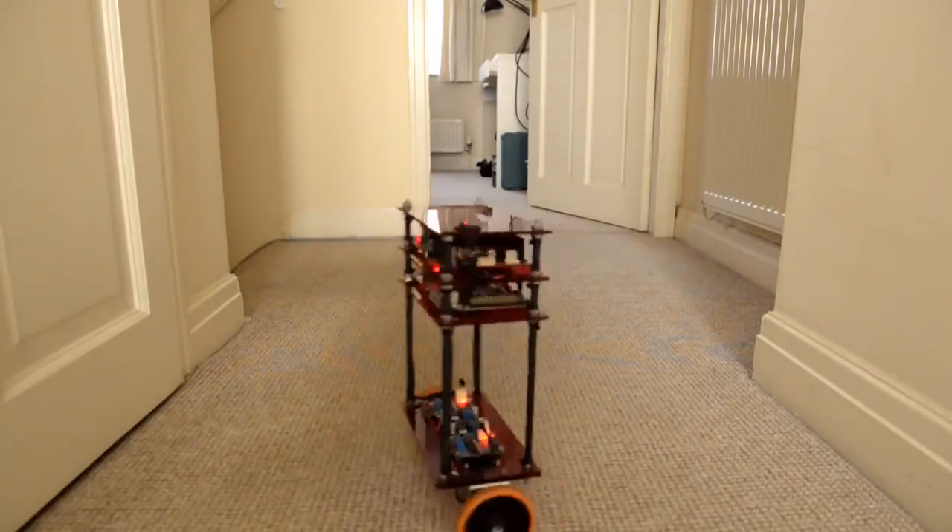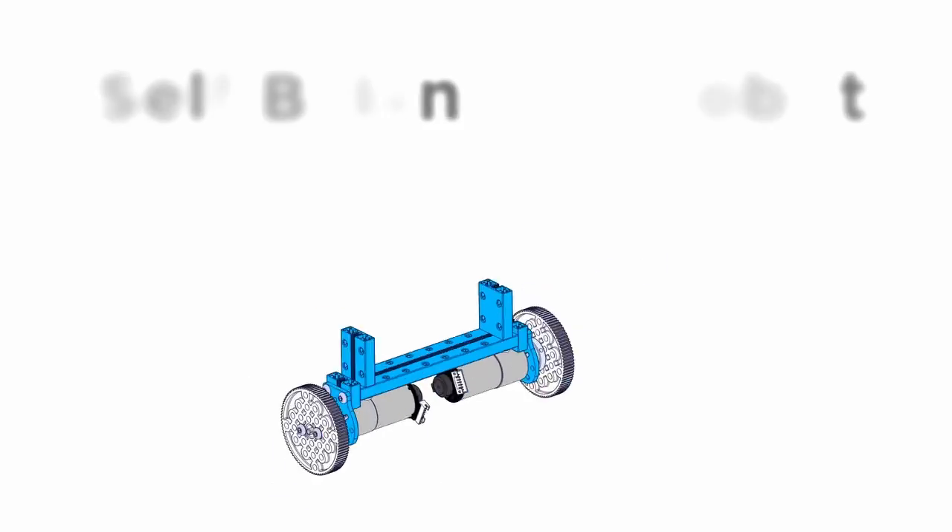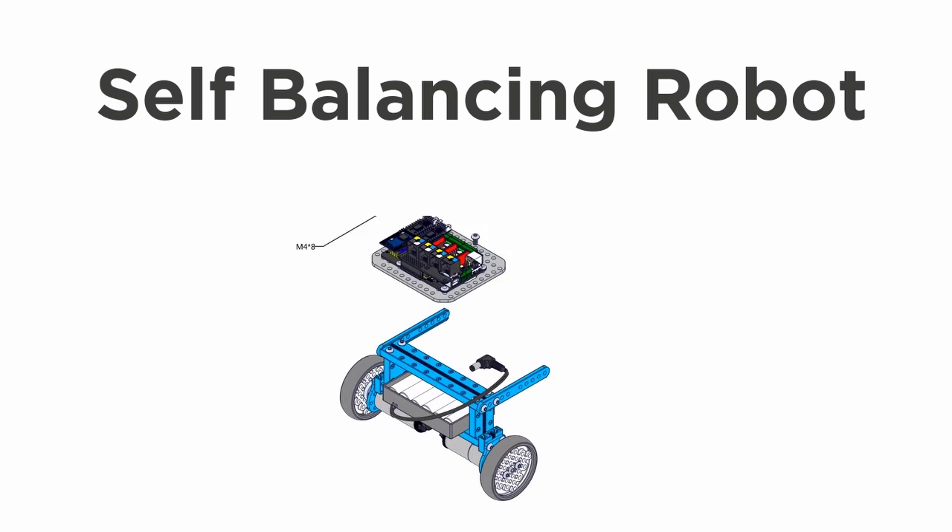Hi there friends, good to see you again. In today's video we are going to look at five things you don't want to miss when building a self-balancing robot.